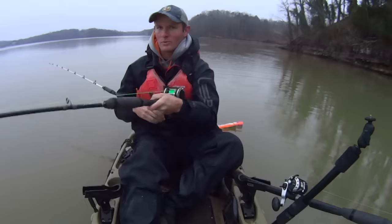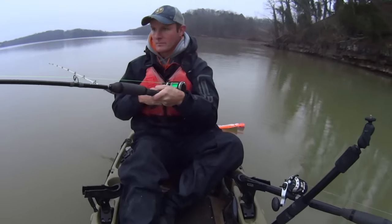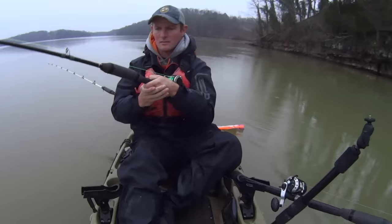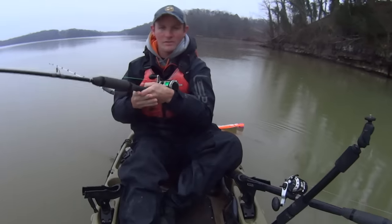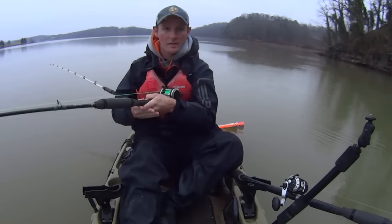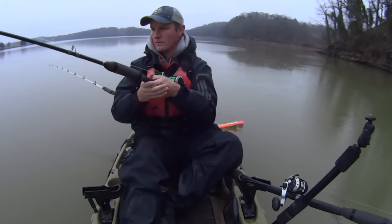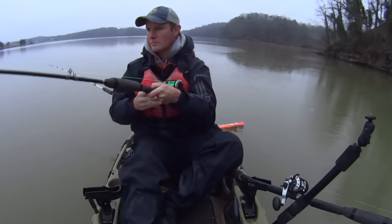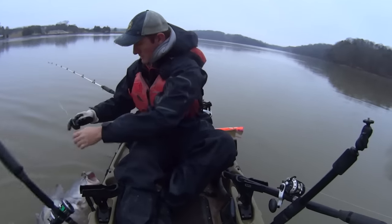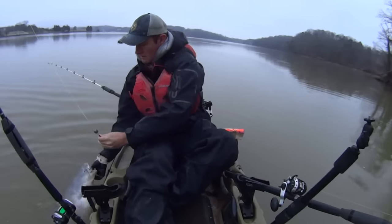I'm going to cover the camera up since it's been raining. I'll put a sandwich bag over that front camera — it's not been raining hard but definitely enough that I don't want it sitting out in the rain. This one here hit. Feels like it might be a decent fish. This is another one that ate the shad that I had cut up and put on the hook. When he first hit it I didn't think he was going to be very big, but now he's pulling a little drag.